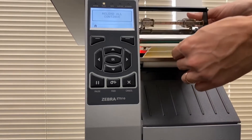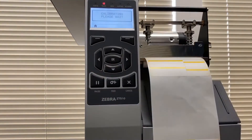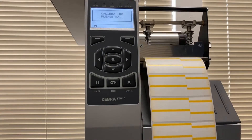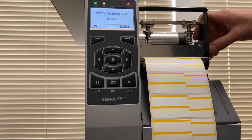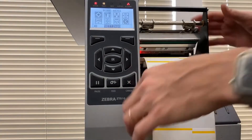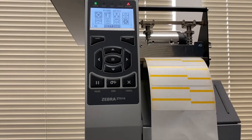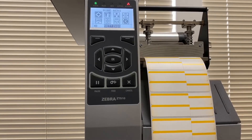Once it says 'Reload All,' pull the labels back so they're in place. If you had a ribbon, put the ribbon back in, then press the pause button again. It will advance through several labels and once calibration is complete it will stop — perfectly calibrated. Go to Home and you can rewind the labels back up to avoid losing any good labels. Close the printer, press pause again, and it will calibrate using fewer labels. Now I'm going to show you how to install a ribbon and calibrate the printer with the ribbon.